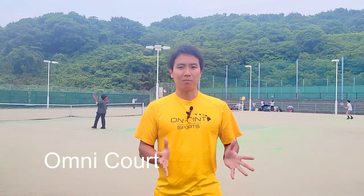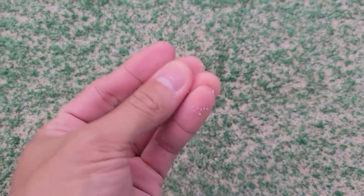It's called Omnicourt, and it looks something like this up close. As you can see, it's basically synthetic grass — artificial turf with sand sprinkled onto it.